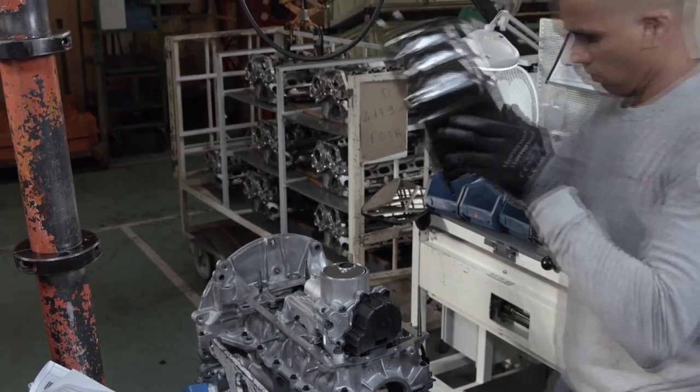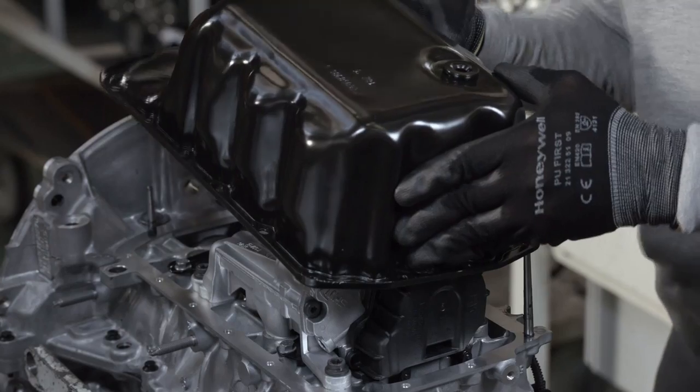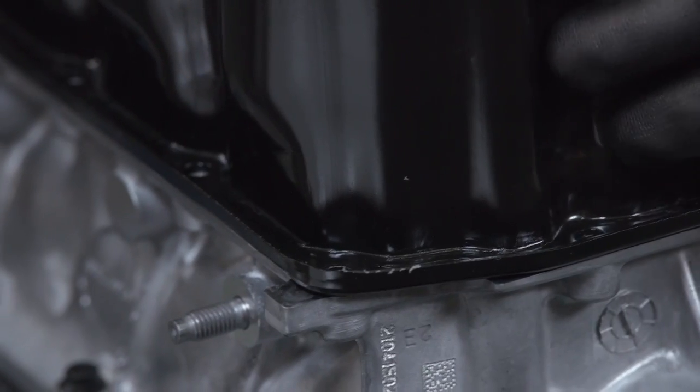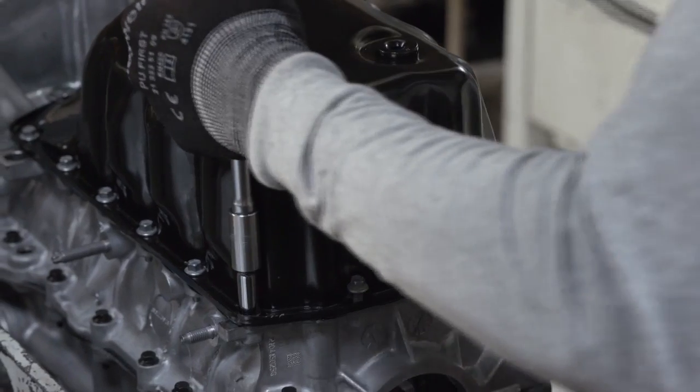The oil pump's cover is lowered into position and checked to make sure it's aligned, then bolted securely in place with a torque control power driver.